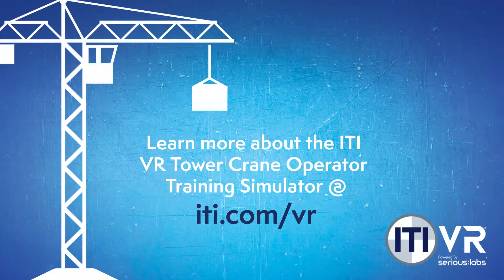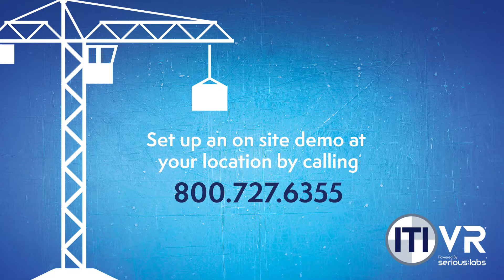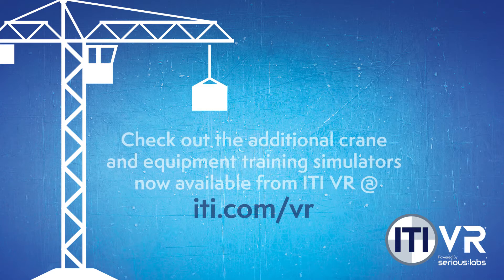To learn more about the ITI VR Tower Crane Operator Training Simulator, visit iti.com/VR. Set up an on-site demo at your location by calling 800-727-6355. Also, check out the additional crane and equipment training simulators now available from ITI VR at iti.com/VR.